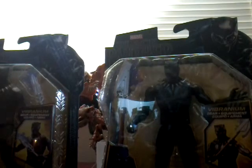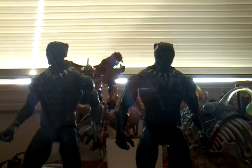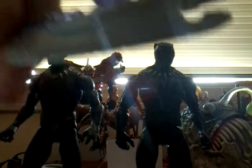Let's get these guys opened up — they're plastic brazones. Okay, so I got these guys opened up. First, let's take a look at the Vibranium Black Panther and his accessories. First off is a very cool Vibranium Spear. I love the nice detailing on the blade there. Looks nice.